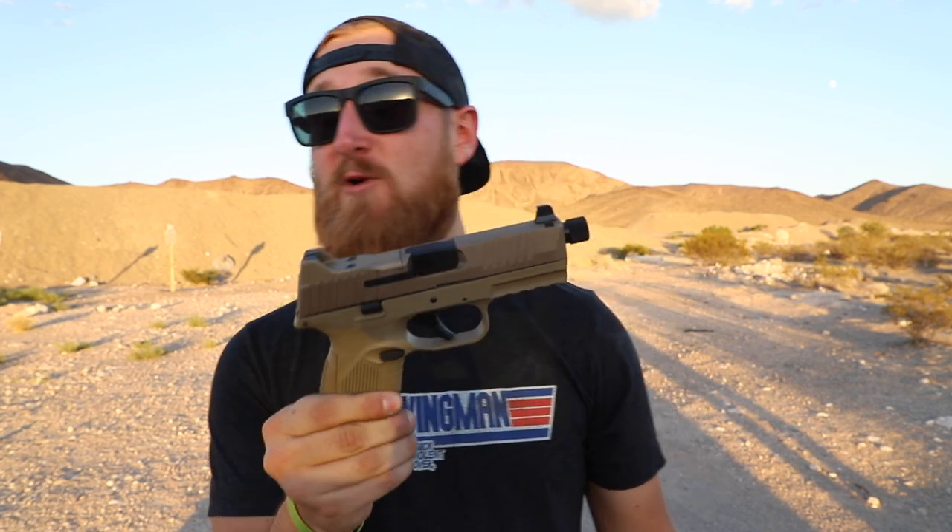Alright guys, back for my final thoughts on the FN 509 before we run out of daylight. Let's talk about the trigger. This gun had not been shot before this video, and right out of the box the trigger was not the best just dry firing it around the house. The take-up was a little bit gritty and maybe spongy at first, but after about 200 rounds now it's already smoothing out. I think the more you shoot it the better it will get. I believe Apex is now making triggers for these, but as of right now I would not replace it.